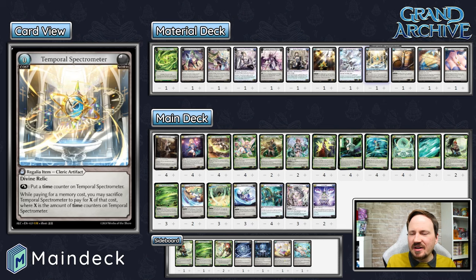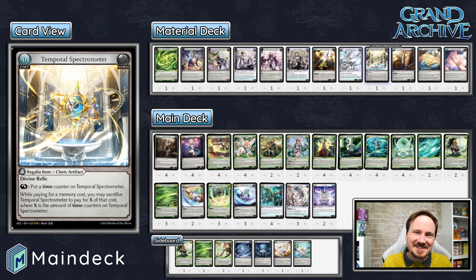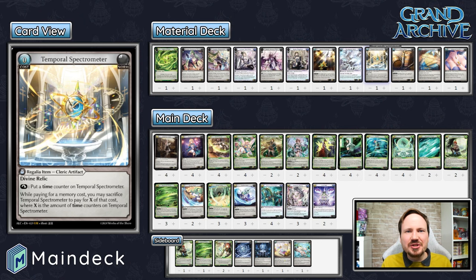Every single turn you just rest Temporal Spectrometer to put a time counter on it until the turn you want to use it to level up. Keep in mind — in Grand Archive, there is no opportunity to activate an effect before you have materialized on your turn. At the start of your turn, you wake it up, then move to materialize. You don't get to put a time counter on it before you materialize. The turn you go to materialize, you cannot add a counter first — that's not a thing, and it would be insane if you could.